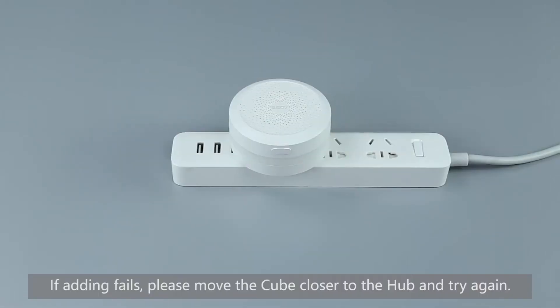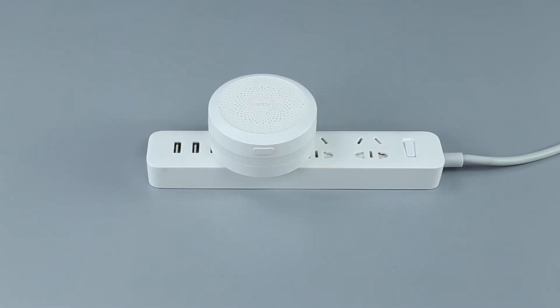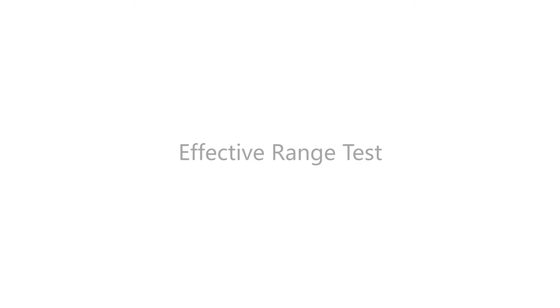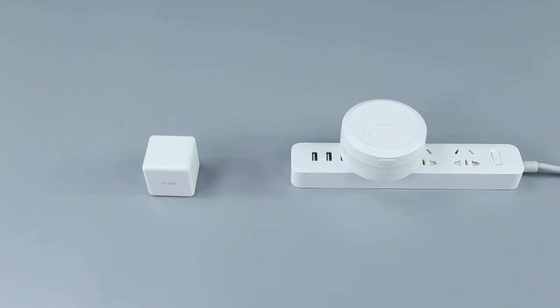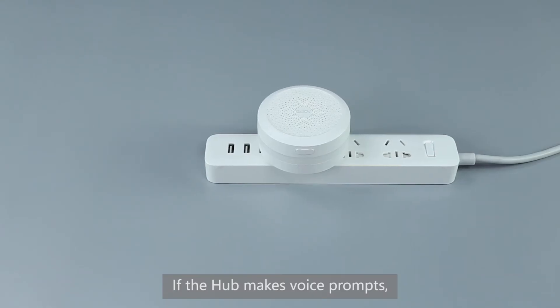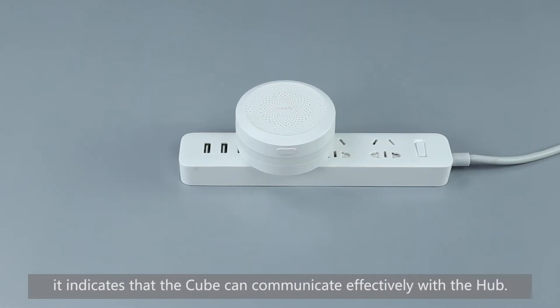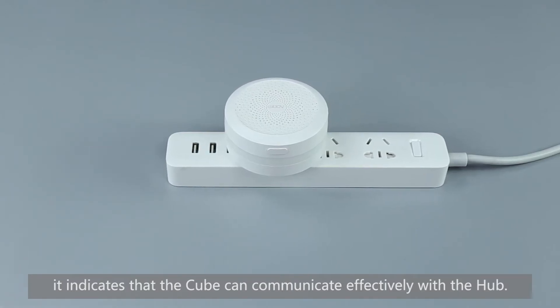If adding fails, please move the Cube closer to the hub and try again. After the Cube is successfully added, swing the Cube. If the hub makes a voice prompt, 'Normal link confirmed,' it indicates that the Cube can communicate effectively with the hub.